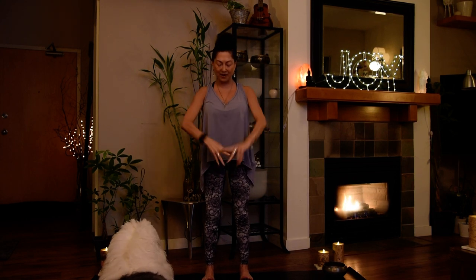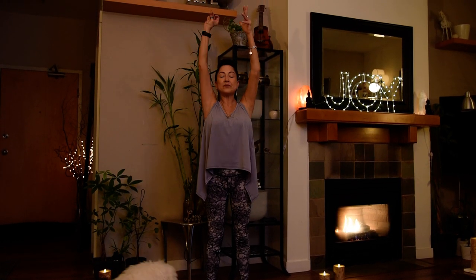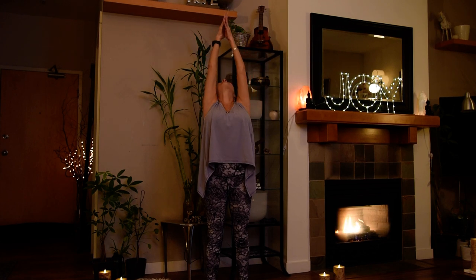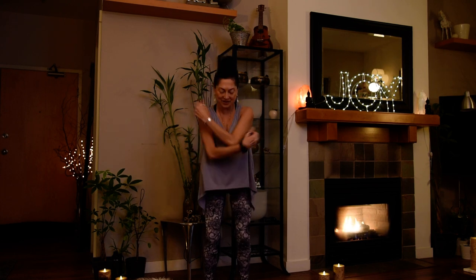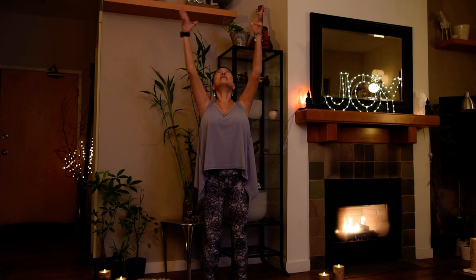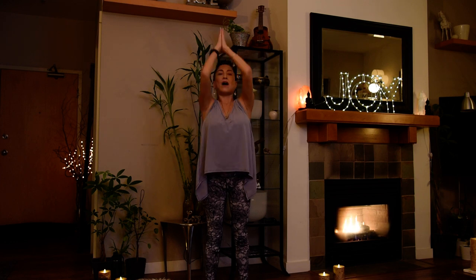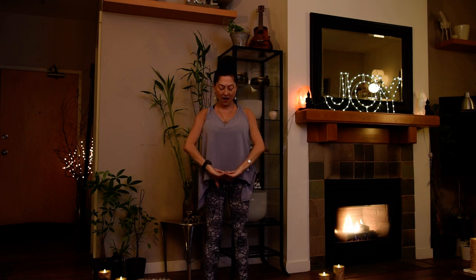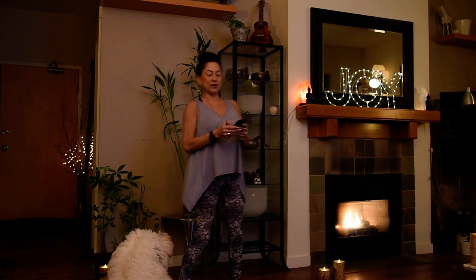Just two more — inhale, reach up. The deeper you go, the fuller you go, the more benefits you'll experience. Up and over, big let go — ha. Last one, biggest best one yet — go for it. Inhale, reach up, up and over, let go — ha. Bring your palms back open for mountain pose. Draw your shoulder blades back, close your eyes. Take an inhale breath through your nose and a big exhale through your mouth.